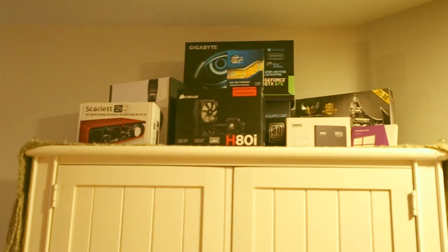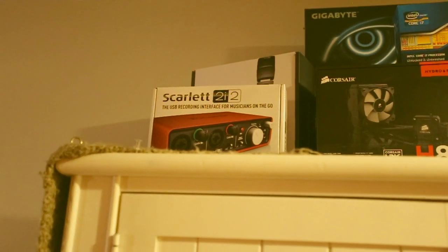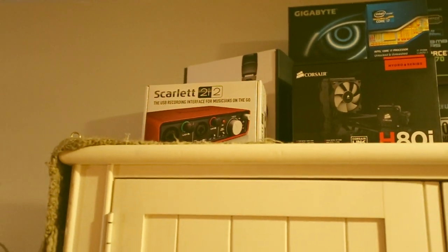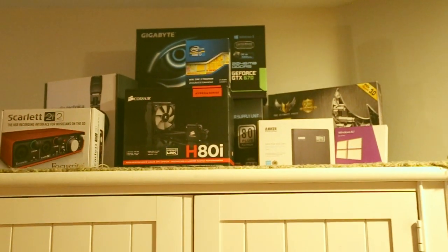All our pride and joy — our Hackintosh — is up there. We have our DAC, our Scarlett 2i2, which is what we use to record the audio. Our CPU cooler box, motherboard — the Sabertooth X79 — and a Gigabyte GTX 670.